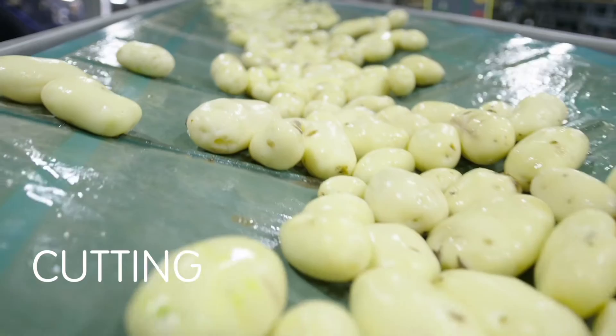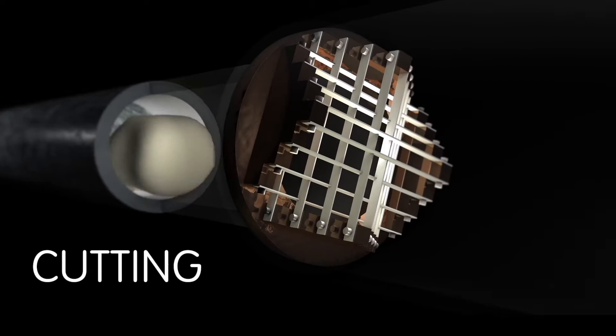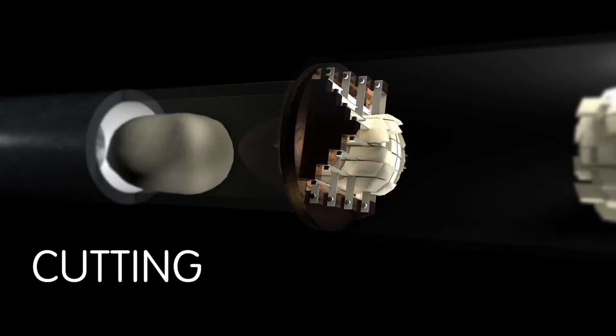Inspired by baseball, our founder Gilbert Lamb created the Water Gun Knife, a cutting system that became the industry standard. This process uses high-velocity water flow to carry potatoes through a series of knives, cutting them with accuracy.